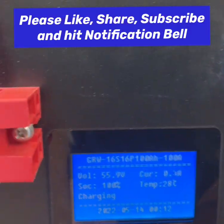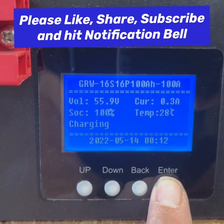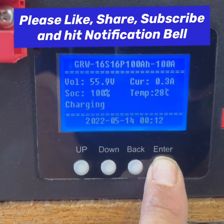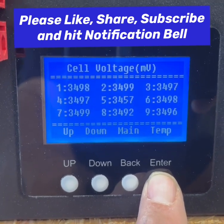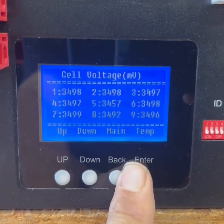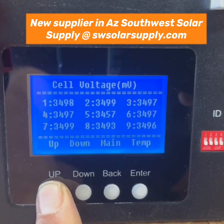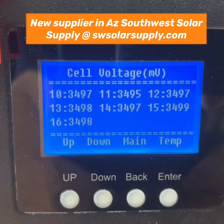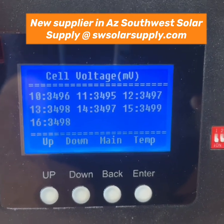It has a gate or display on it. Right now we're sitting at 55.9 volts, charging at 0.3 amps because we're at 100% state of charge. We can look at our BMS and see there are 16 cells — the first nine on the first screen and cells 10 through 16 on the next, showing all cells charged and balanced.